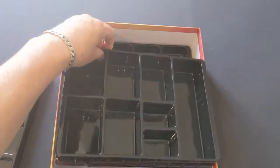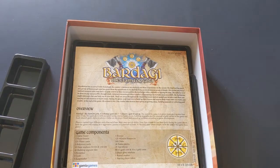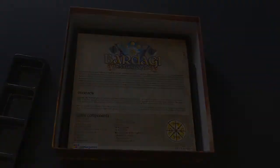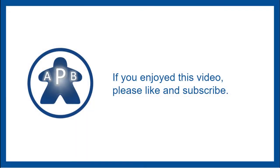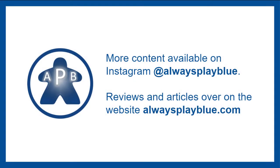But that's Bardagi, and I look forward to seeing how that actually plays. Interesting. As always, if you enjoyed this video please like and subscribe. And if you'd like more content, head over to Instagram at AlwaysPlayBlue, or check out the website AlwaysPlayBlue.com. Thank you.